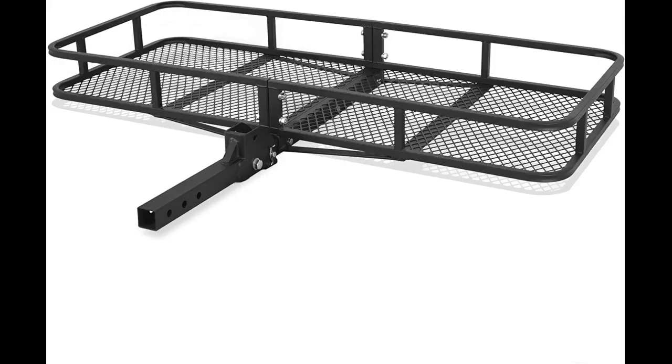We bought this for a trip. It proved to be very useful and extended our luggage area quite nicely. It is very easy to handle. We are so glad we purchased it.